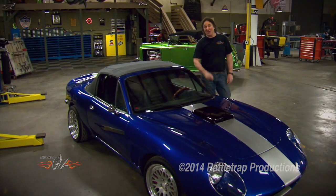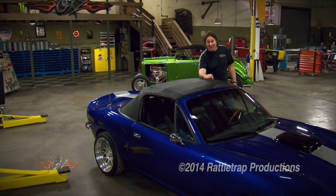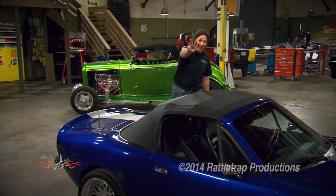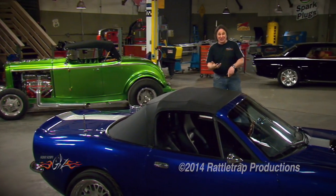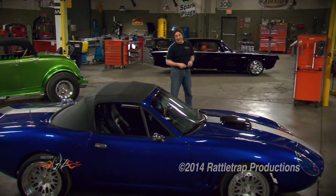But in that many shows, it's easy for you to miss some of the stuff that we've done. So we have put together a one-hour special of the history of Gears. And since this is a 30-minute show, you're going to get it in installments. So for the next two shows, we're going to walk through those 100 episodes — the test drives, the projects, the things behind the scenes that you've never seen.